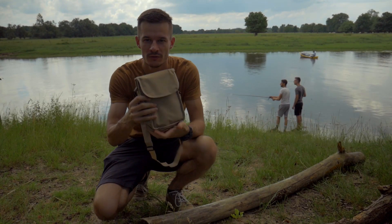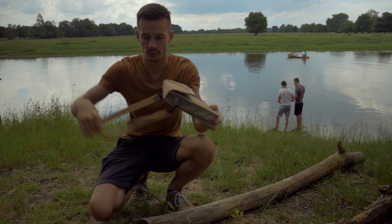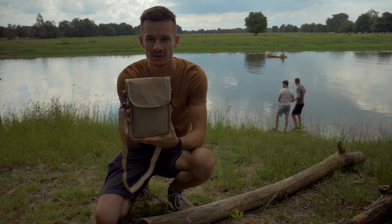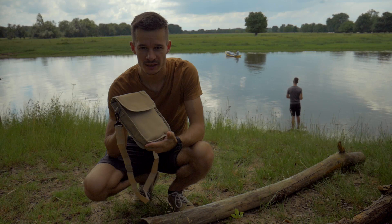Comme vous pouvez le voir, elle est conditionnée dans une pochette qui n'est pas très grande, qu'on peut porter à la bandoulière. Le poids total est de 1,2 kg. On va passer à l'ouverture de la pochette.